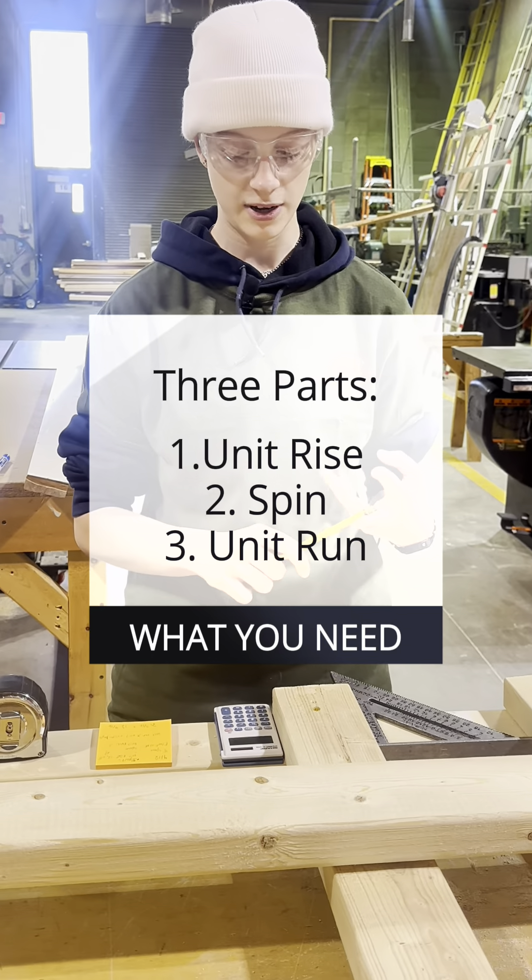You take the unit rise multiplied by the unit run. Two times 12.65 gives you 25.3, which turns to 25 and 5/16 inches.